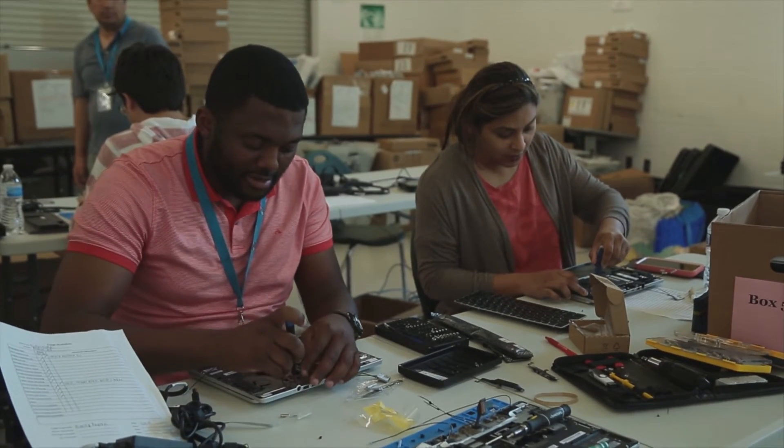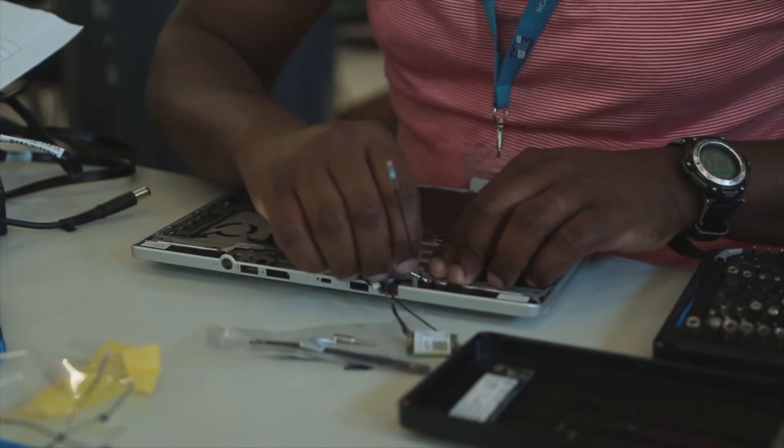The thing that excites me the most about the program is that our students have an opportunity to work right alongside our normal FTE and contract technicians who are experienced and certified in repairs.